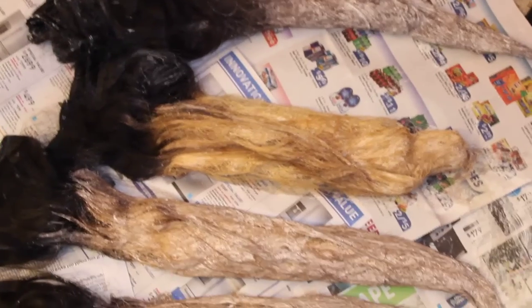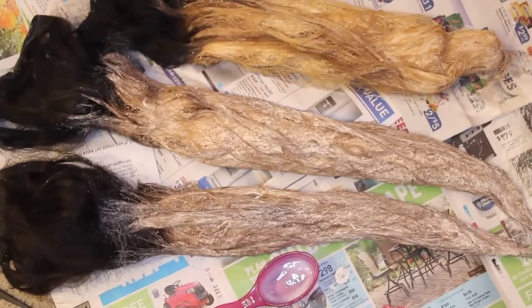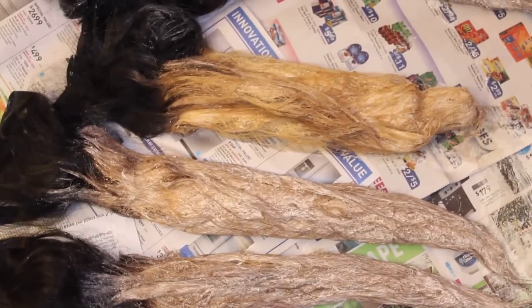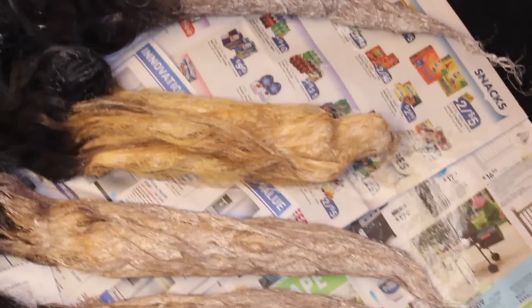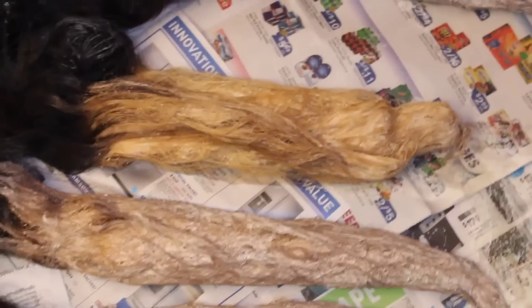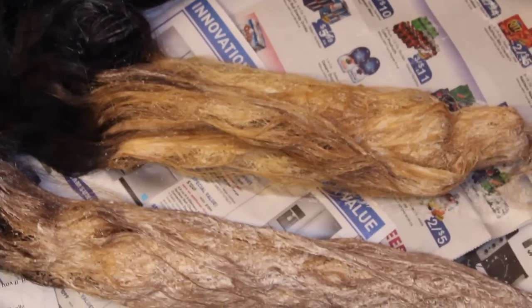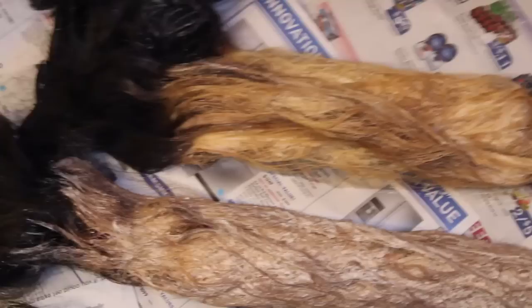One thing about bleach is that it's very deceiving. You look at the hair and it looks bright and you're like, oh my gosh, it's time to wash it out — but then you wash it out and the hair is not as bright as it was with the bleach on it. The bleach makes the hair look blonder. So you want to keep that in mind and pay close attention when you're checking the hair.